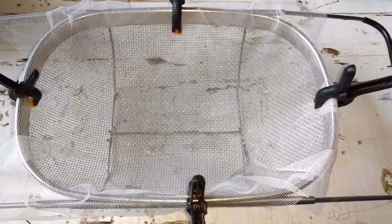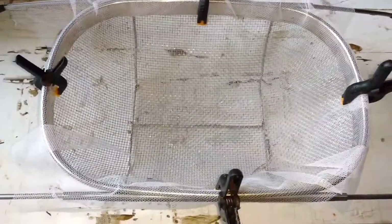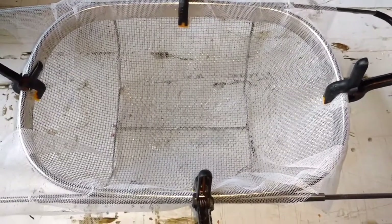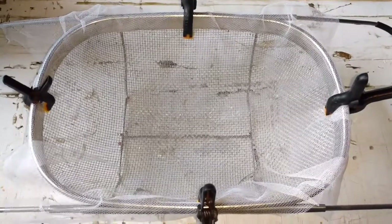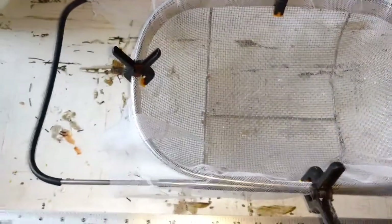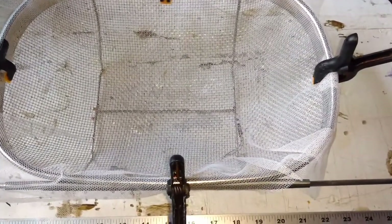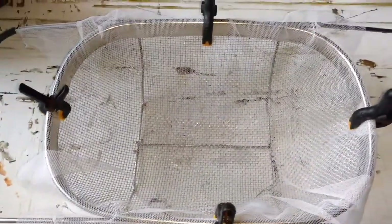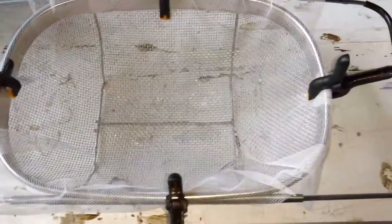I'm going to hatch them out in this basket here that I put together. This is just a stainless steel colander. You can pick something like this up at Walmart or just sneak into the kitchen. I like it because it's adjustable — it has these handles on the sides so I can custom fit it for the tank. And then I put in some netting. This is a nylon material, like mosquito netting, and I just clamped it in there with these little plastic clamps.